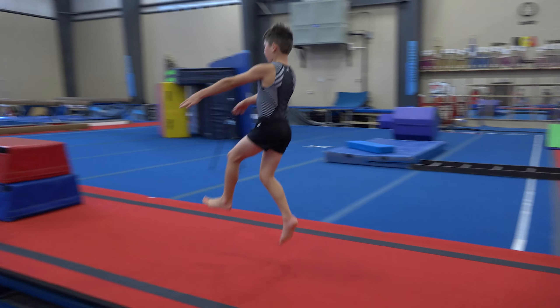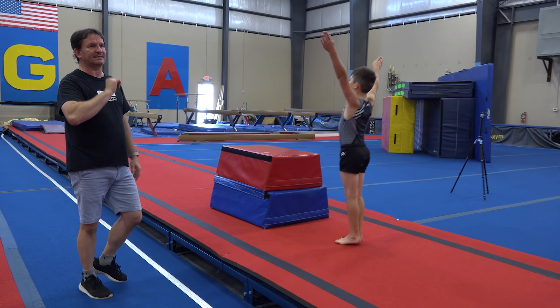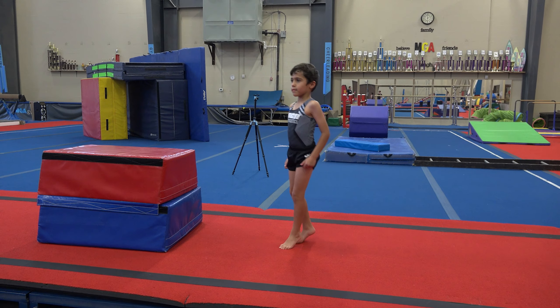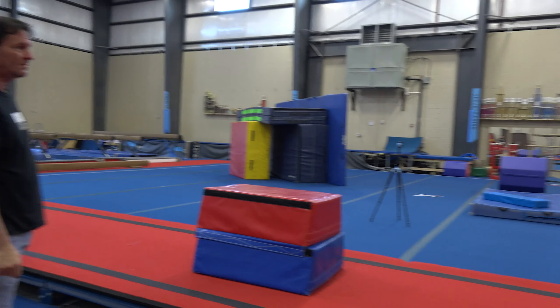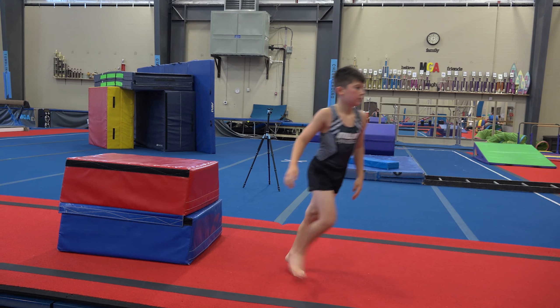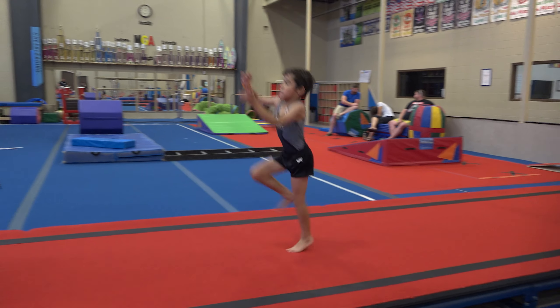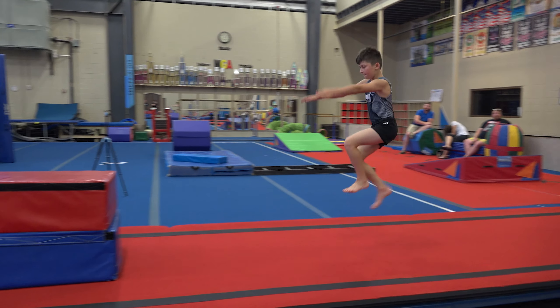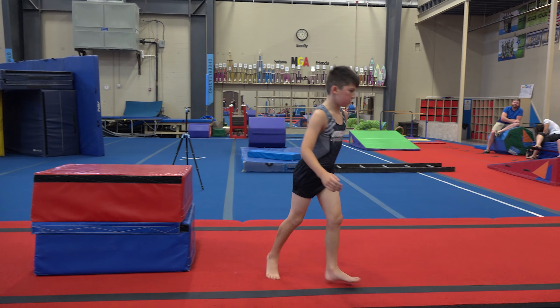Nice run. Hop. Perfect — very nice. Let's do that 10 times. Nice run. Hop. Boom. Good job. Try to lift your knee up a little bit higher. Nice run. Hop. Good job. One more time.